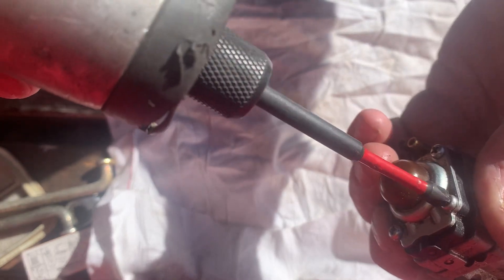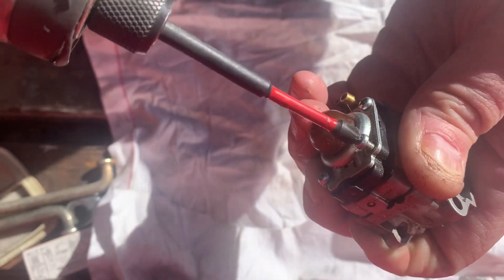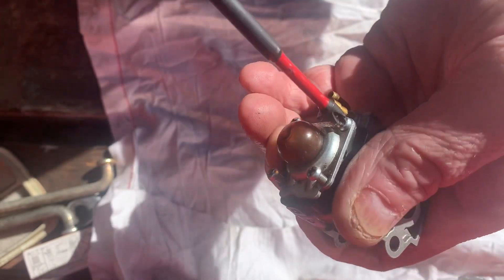The reason that this carburetor failed — or wasn't working properly, I should say — if you remember, this is the one that got ran without a fuel filter.